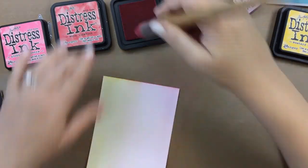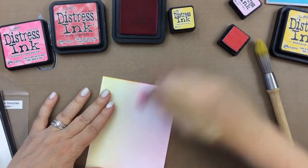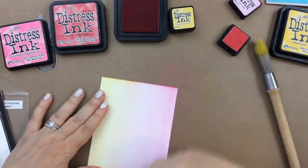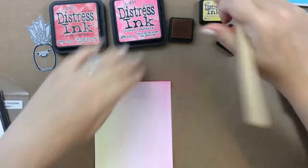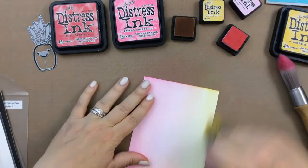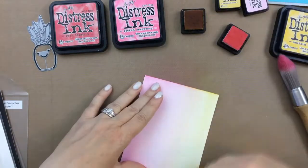So I have here some Neenah Solar White 80 pound paper, and it blends these distress inks very beautifully. So I use this paper, the clarity brushes, and look how quick it is to make just a simple background. So fast.